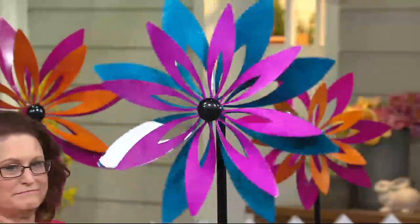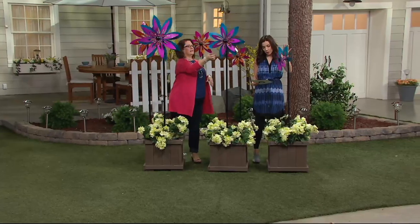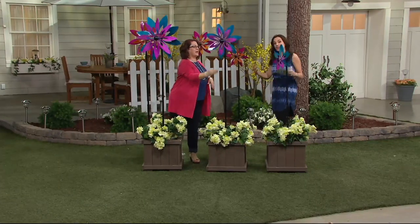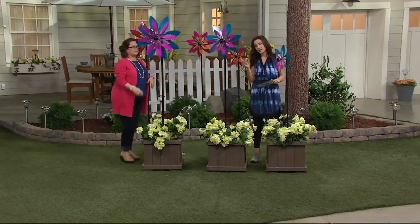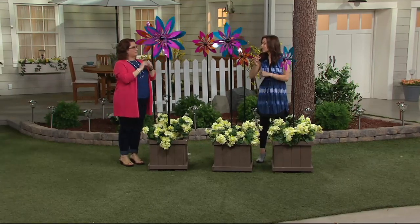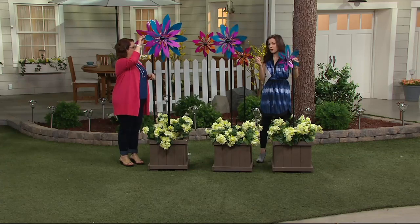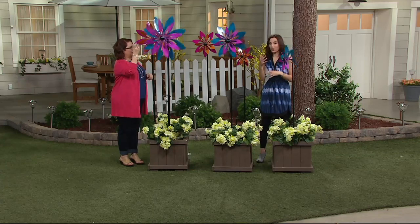You are getting all three, so the only choice you have to make is the color — blue and purple, or pink and orange. Either way you are getting all three for six easy payments of $15. It really is a great price and a great value compared to what we've presented for larger spinners before.